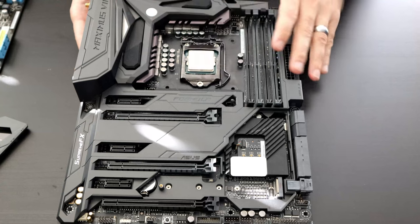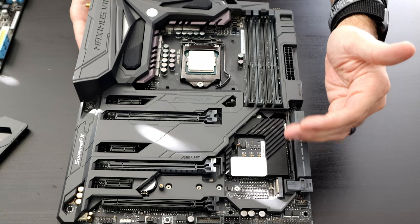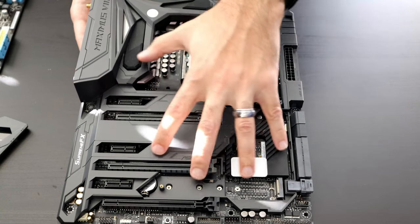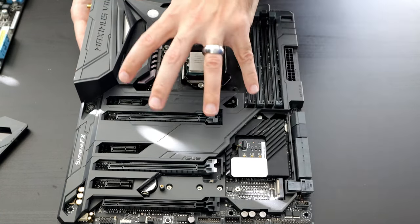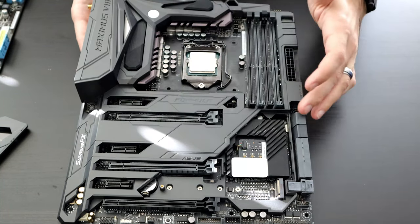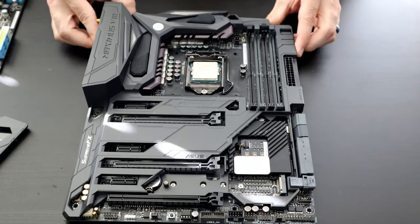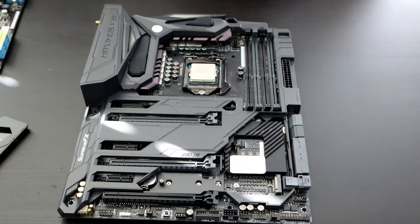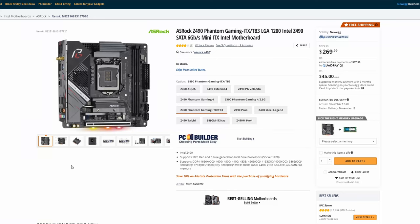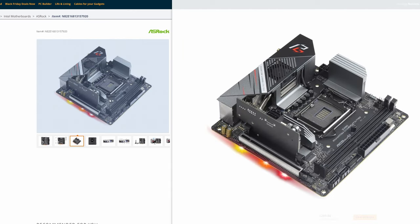The first thing I want to discuss are the different sizes of motherboards. These motherboards are going to offer more or less features depending on what they can fit on the PCB — the printed circuit board. If you have a much smaller motherboard you're going to have less PCI Express slots and possibly fewer memory slots. There are several different sizes to choose from based on the type of build you want to complete. Mini ITX is the smallest, designed for very compact builds.